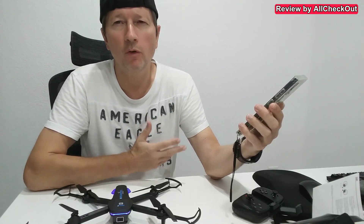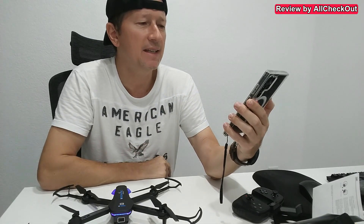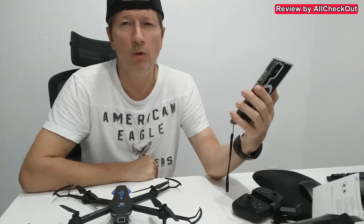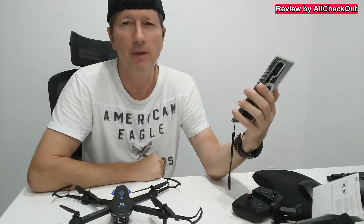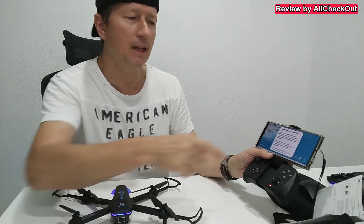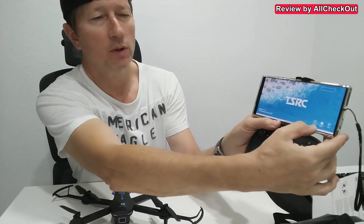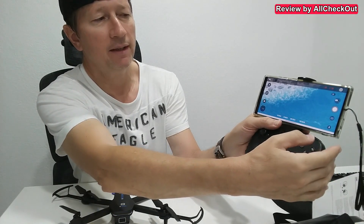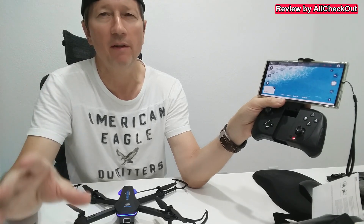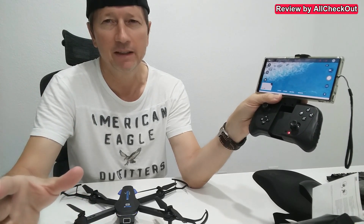Of course I'll turn it off again because I want to fly outside and not inside. If you want to use the app for full control, monitoring, tracking, or for photos and videos, you need to go to the settings of your phone and connect to the TSRC Wi-Fi while the drone is turned on. After that you return to the app and you have full control. If the app says 'internet may not be available,' that's perfectly fine — just click 'always connect' or 'connect this time.'